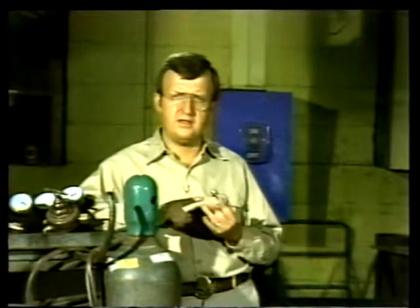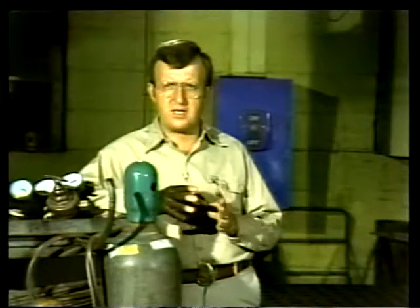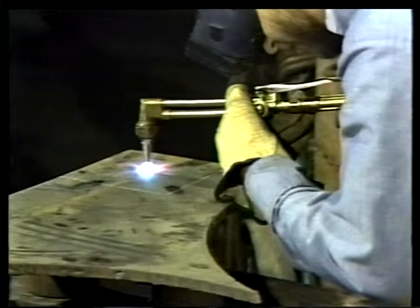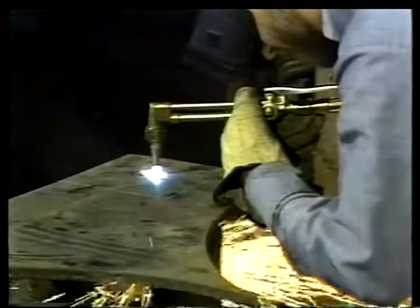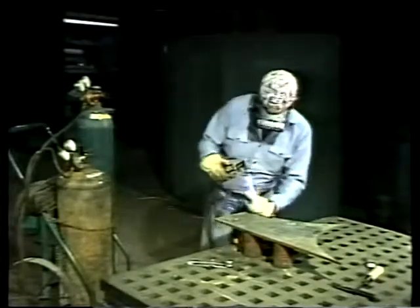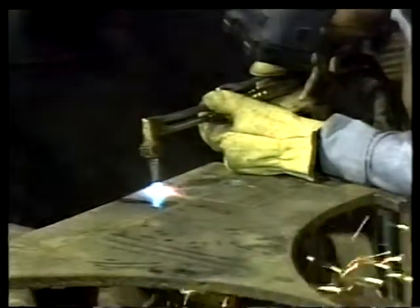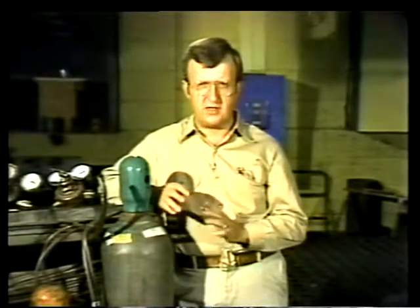The same heat that fuses two metal pieces can also be used to cut metal. The cutting process works like this: the torch flame is applied to the metal at the point where the cut is to be made. When the metal is red hot, the welder presses the oxygen lever, applying a stream of pure oxygen to the heated metal. The oxygen combines with the metal in a chemical process called oxidation — fast oxidation — which literally burns the metal away. Slow oxidation is rust, caused by oxygen in the air combining chemically with the metal.